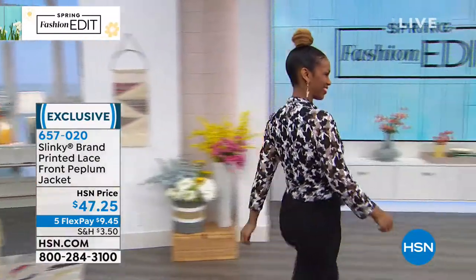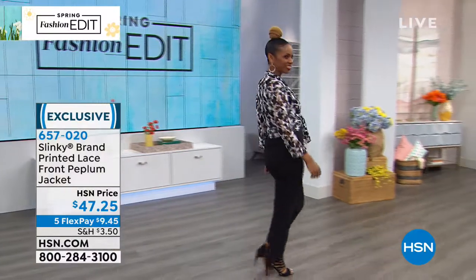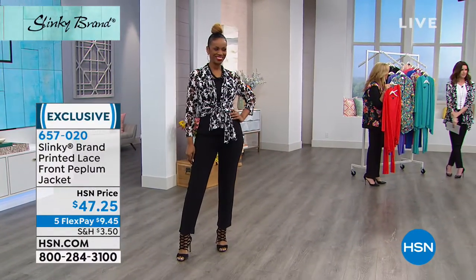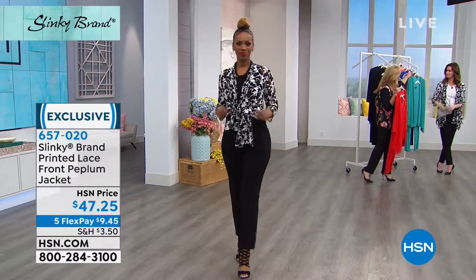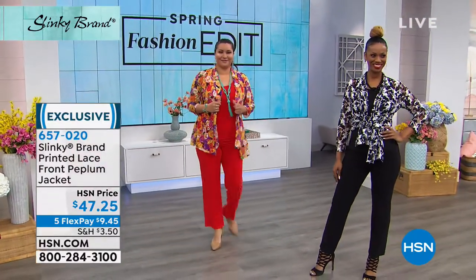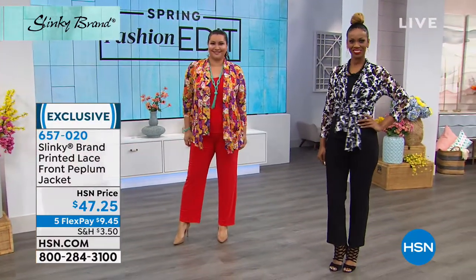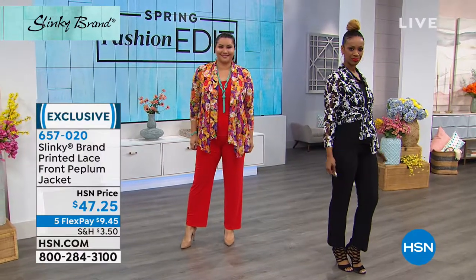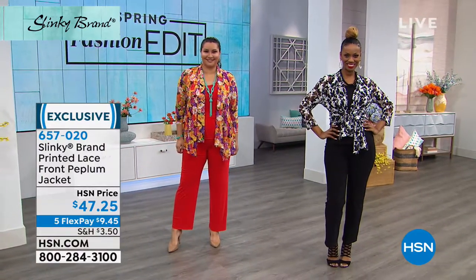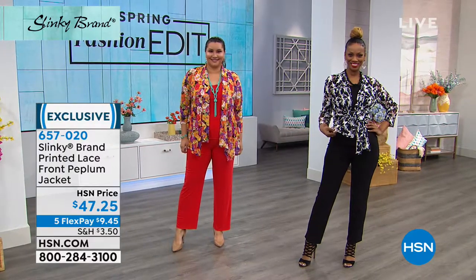She's wearing the black tank and pant from the three-piece set. And Annette's wearing the scarlet red, working back to the beautiful multi-laced print. I wouldn't have thought of that with the red. So you could do it with a red, you could do it with a black set, you could do it back with the purple set. These lace jackets are going to work back with everything.